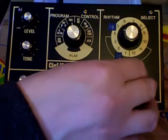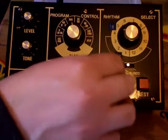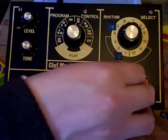So let's have a snare — one, two, three, four, one, two, three, four, one, two, three, four, two, three — and a bit of clickety rim shot.